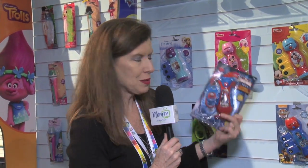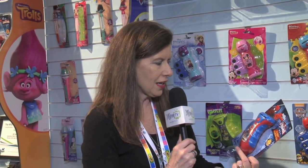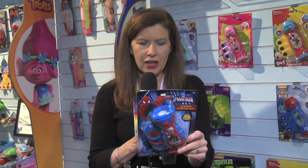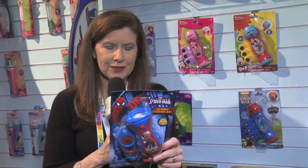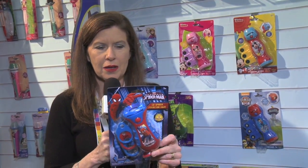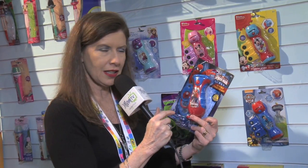It is a Spider-Man projector light, although it comes in many different brands, and it comes with three different images. It has a handy clip that keeps all your lenses close at hand. The lenses actually slide right in, and it's made of durable plastic that's easy to clean up.